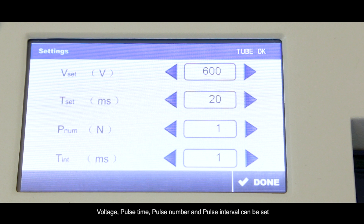Voltage, Pulse Time, Pulse Number, and Pulse Interval can be set.